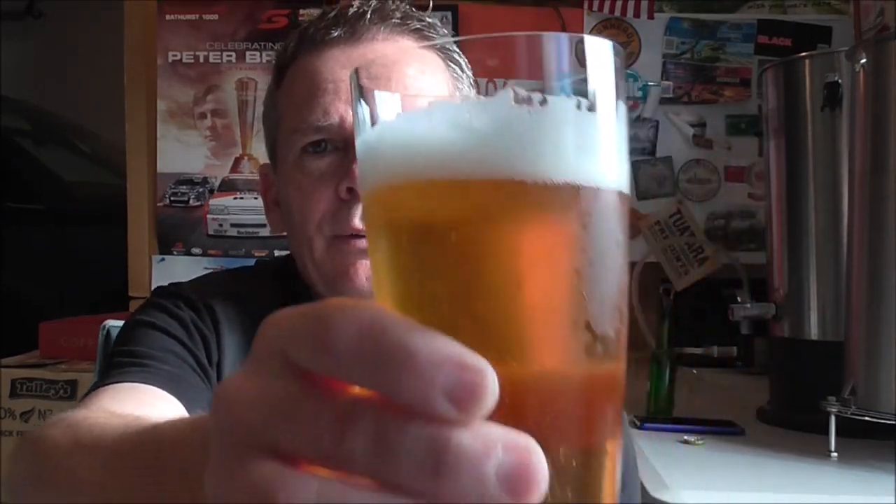Appearance: lovely white creamy head holding well — I had to take a break for about five minutes and the head has just gone nowhere; it's fluffy, creamy, and sticking around. Good clarity and a light straw colour. Very happy with the appearance.